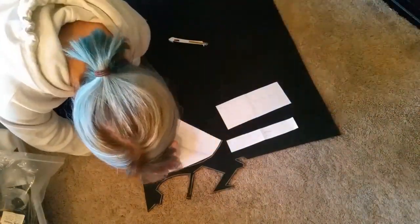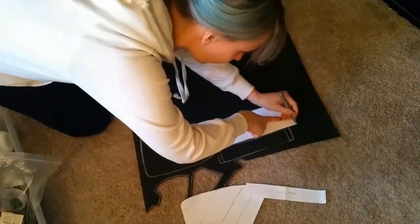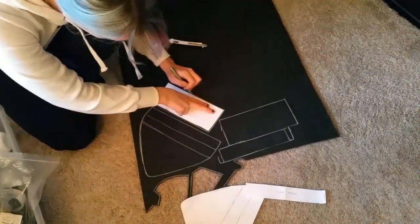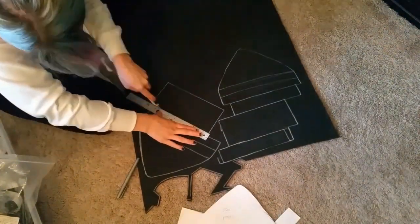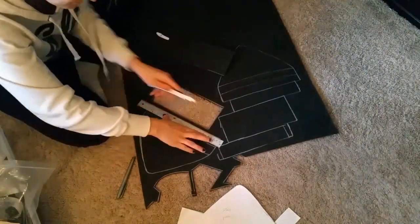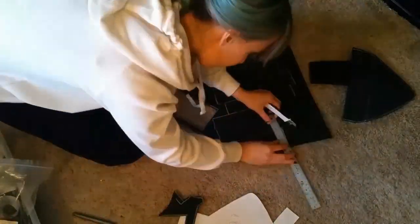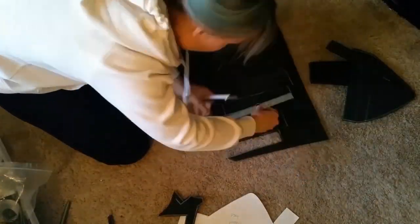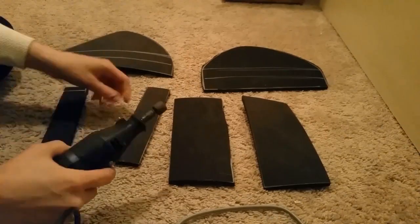Now moving on, I am creating the boot armor. These are going to be removable so that my sister can put them on her boots or just about any boots. I have the toe area, the ankle area, and then a thin piece that goes between the two areas.